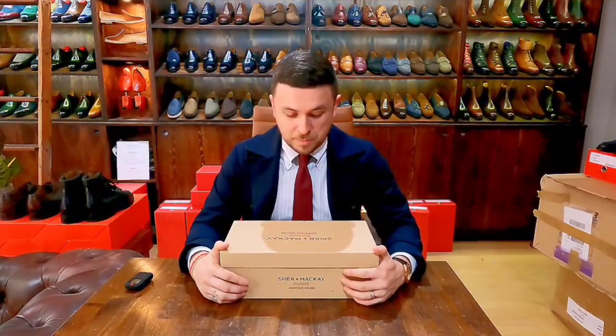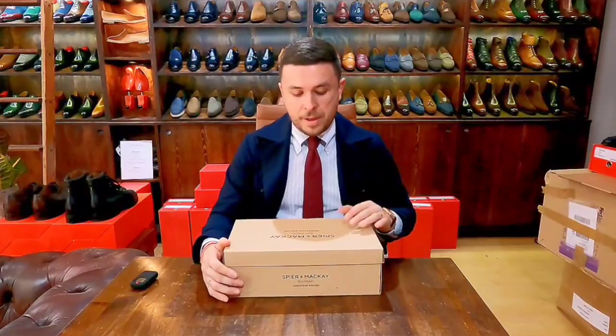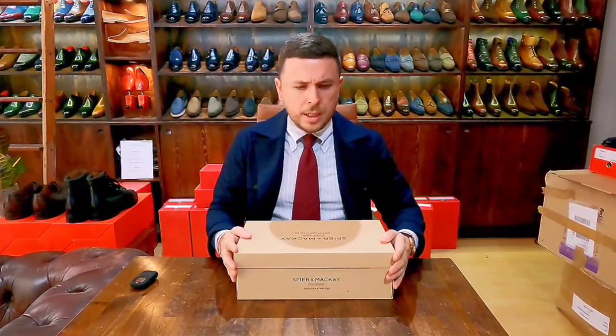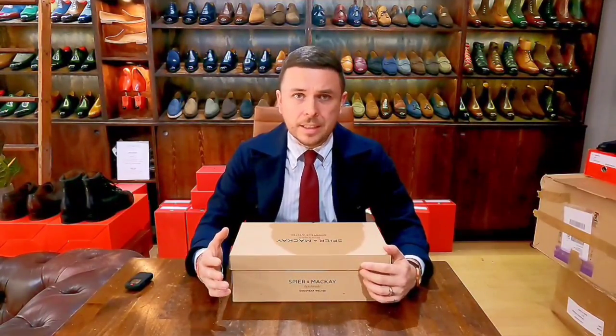Let's jump right into this. Today I have a new pair of economic-line shoes from a Canadian company who mainly sells clothing but also has a shoe range, and their name is Spier & Mackay. They're like a smart menswear company that specializes in nice jackets, suits, shirts, and trousers — a blend between Italian flair and classic style.